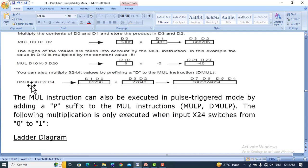For DMUL D0, D2, D4, double word is used. The first operand uses two registers D0 and D1, the second operand uses D2 and D3, and the result is stored in four registers: D4, D5, D6, and D7. Each operand is one double word, so 32-bit times 32-bit gives a 64-bit product stored across four 16-bit word registers.